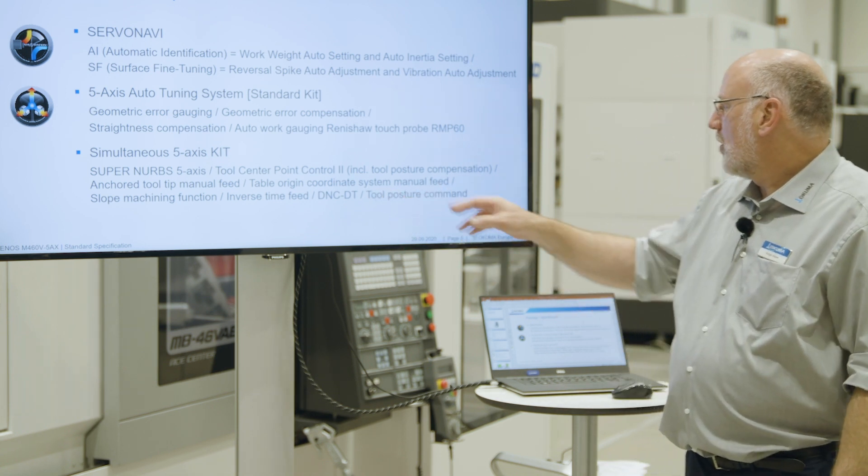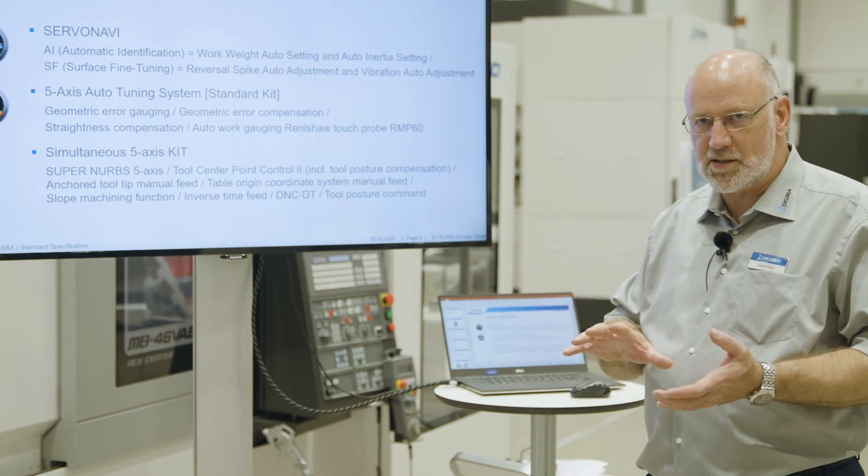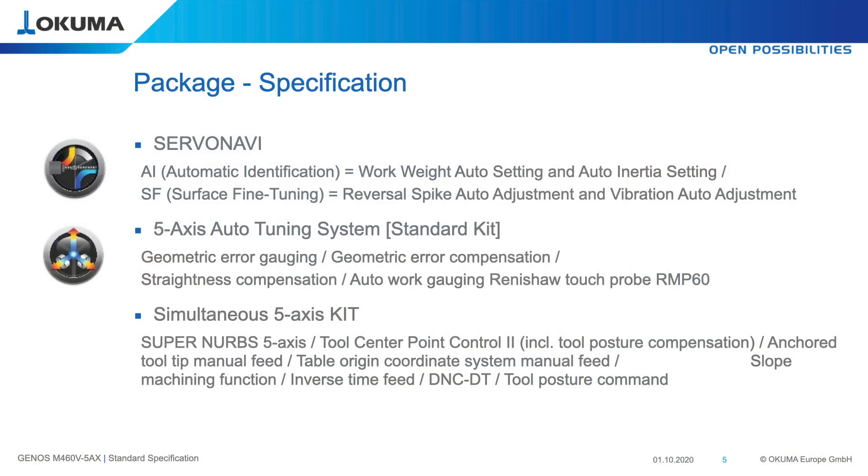Table origin coordinate system manual feed is a functionality where we can switch between an inclined workpiece coordinate system and machine coordinate system. The slope machining function allows us to program the workpiece in the same dimensions as we see them on the drawing — we don't need to calculate any dimensions.